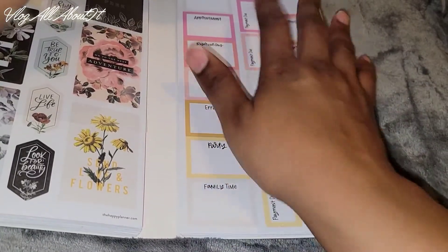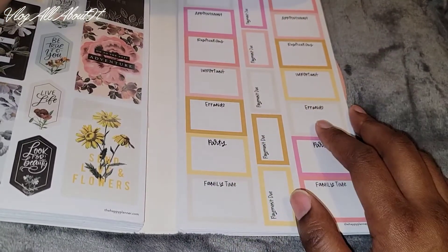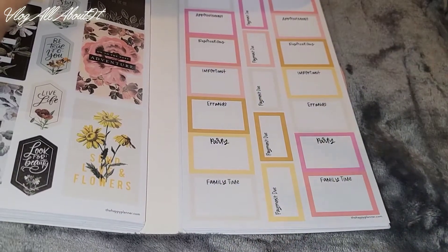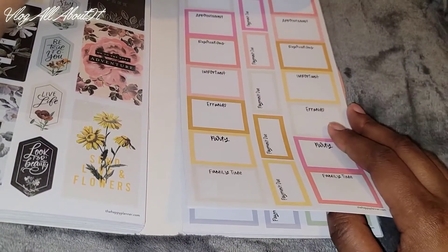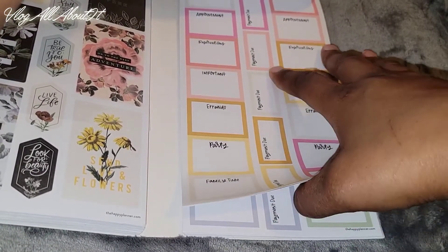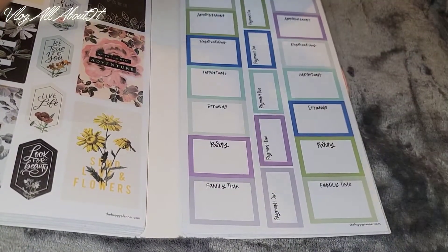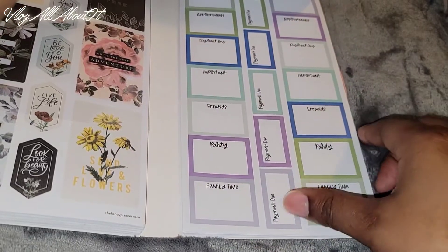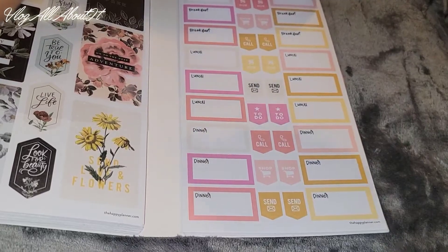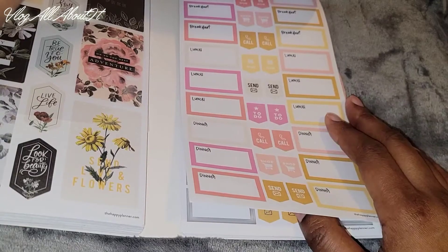Yes, honey, we got boxes! Let me stroke the boxes. So we have different boxes for different things — 'reservations,' 'appointments,' 'errands,' 'party,' 'payment due.' I love that they have them in different colors — silver and others. So you have like three or four pages of that. Love it. Then 'breakfast,' 'lunch,' 'dinner,' 'call,' 'send,' 'to do,' 'shop.'